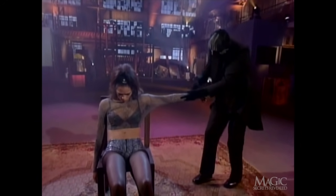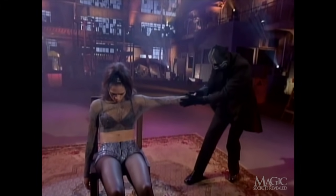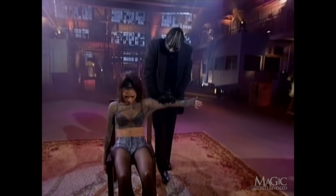Then he uses his magical powers to infuse her with superhuman strength. Amazingly, her arm is now capable of supporting his entire weight.